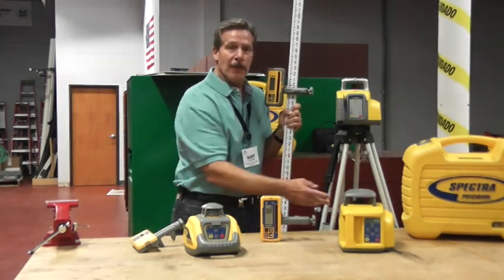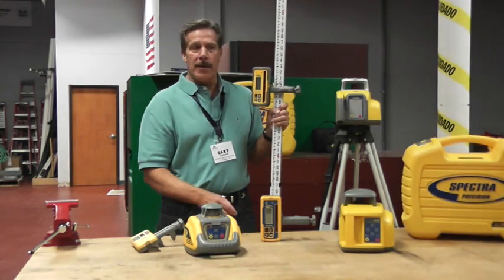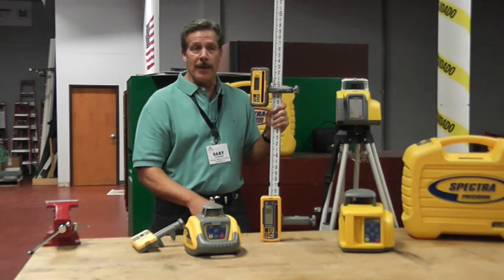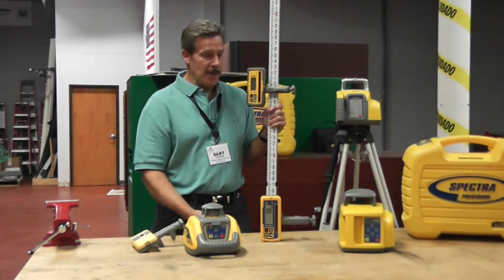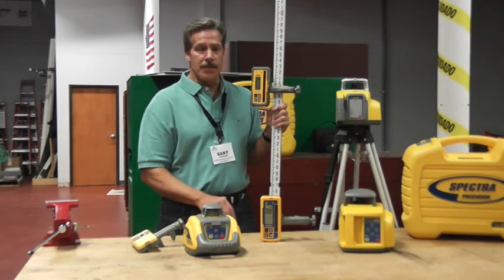The top of the line would be our model LL400. The LL400 is designed more for the large commercial contractor, or the contractor doing site work who may want a receiver on a bulldozer, motor grader, or an excavator to control the cutting edge of that machine. It has greater range capability, higher accuracy, and also a higher price point.